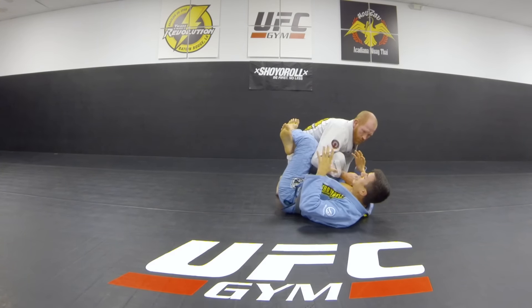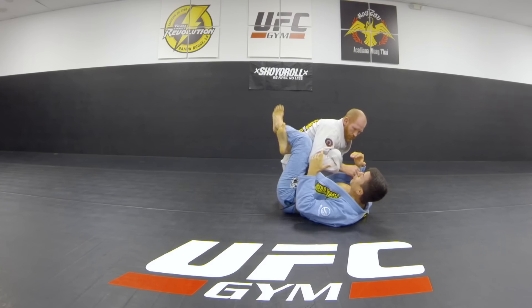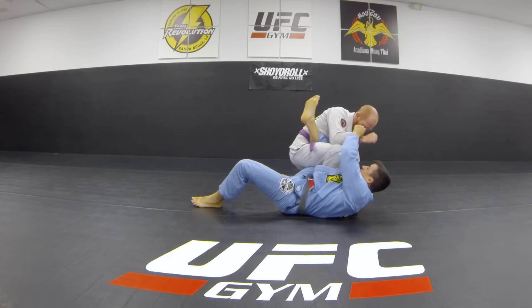I know it's an advanced position but it's really not a difficult move — I'm just moving my thigh out and my shin in.